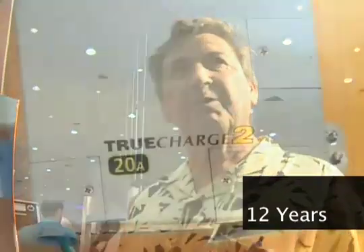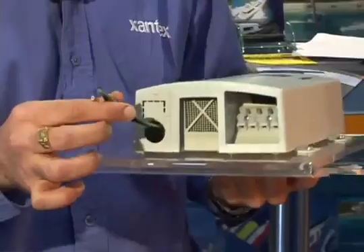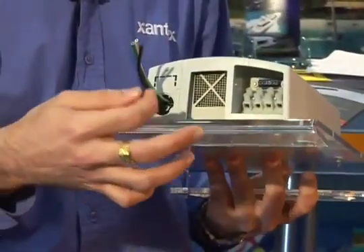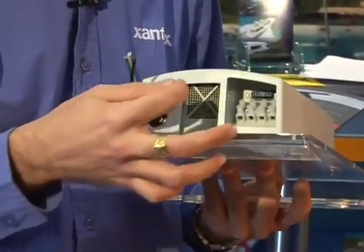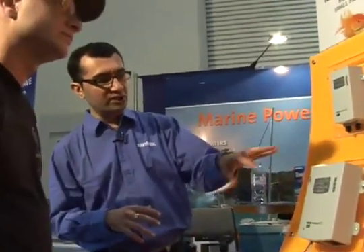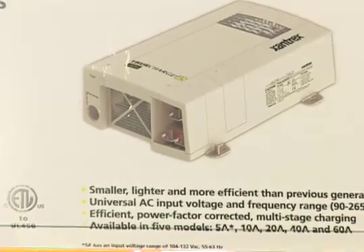I just plug in whatever I want to use. I even use a microwave off of it. The other user-friendly feature of the True Charge 2 is that AC and DC wiring are located on one side, which makes it very easy for someone who is installing the product. Also, these chargers are packed in a really small, compact package.